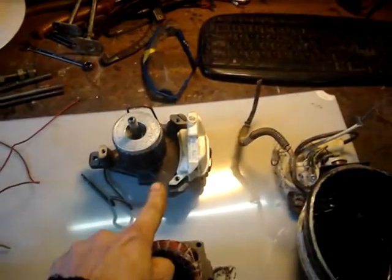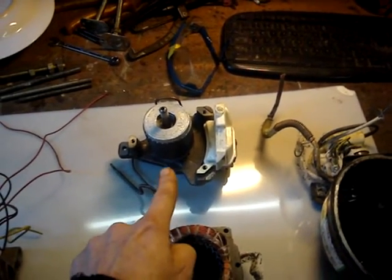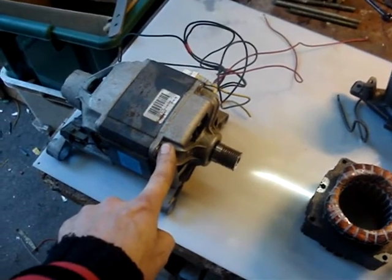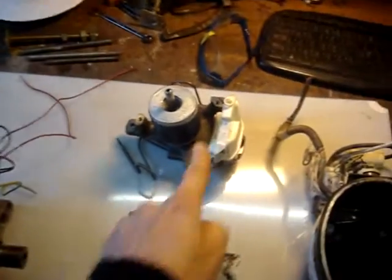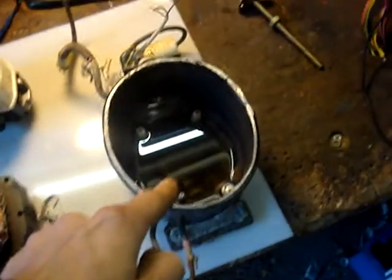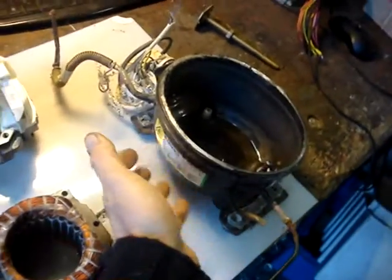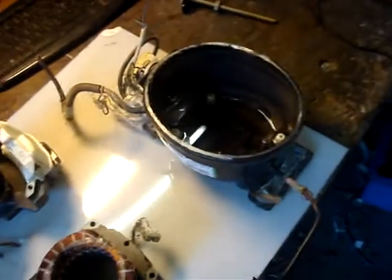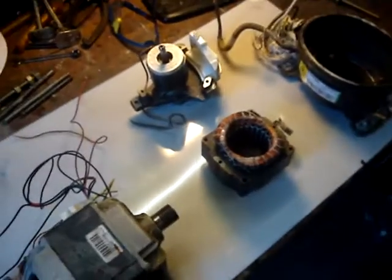I'm going to show you how you can connect the compressor part of a fridge compressor to the axle of this washing machine motor properly. After this part has been connected, I can drop it into the oil container again, because the compressor unit part needs to be oiled the whole time. That's part one.